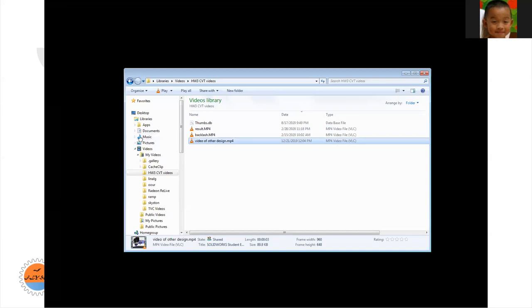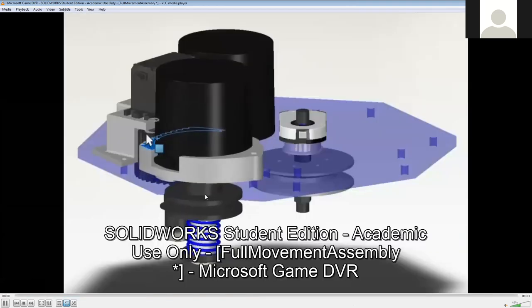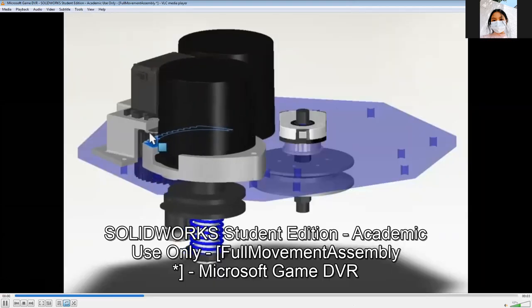If you were going to make this for yourself, I would recommend a different design I found after working on the previous design for quite a while. In this design, the tension is applied by moving the entire motor and pulley assembly back and forth, which allows a lot more versatility. It's way easier to get a two-times gear ratio variance, and you don't have to make the variable pulley or normal pulley super small or large.